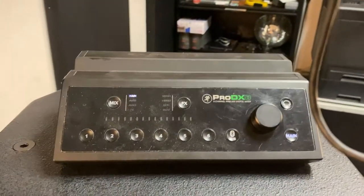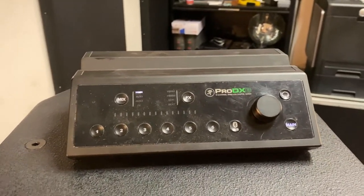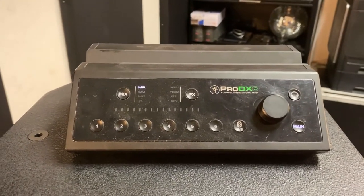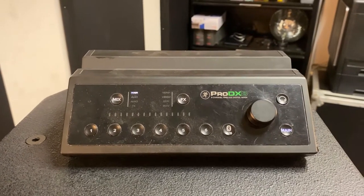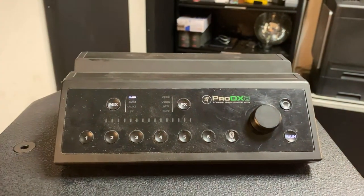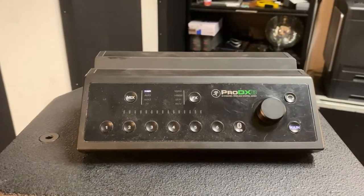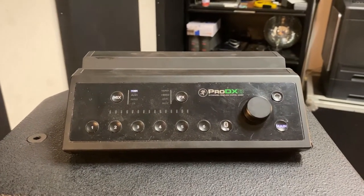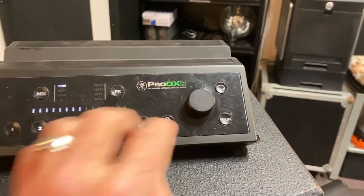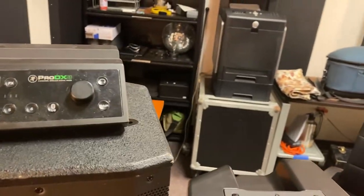I'm actually going to use this little Mackie board here because I know it a little bit better than the new QSC that I got. I just wanted to compare apples to apples so they're both running through this little board. Normally it has an iPad, but I set all the EQs the same, and any compression or reverb is all the same. So I'll use channel one and turn channel two off. Check one two — that's both speakers.